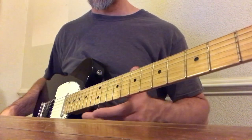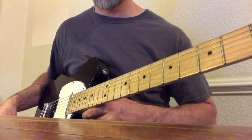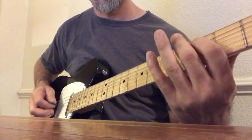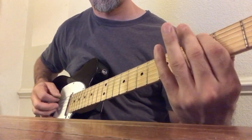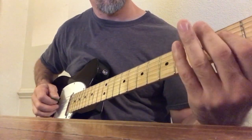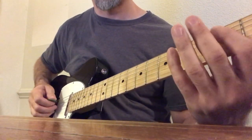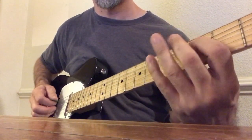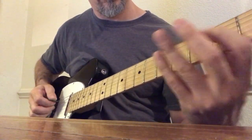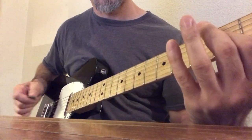So we're gonna split this up into two parts. Here is how you play part one. [plays part one] Okay, this is part two. [plays part two]